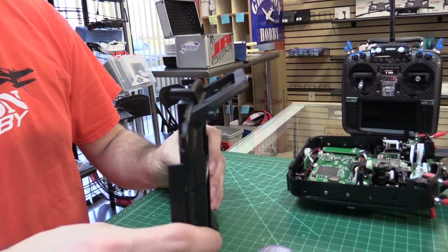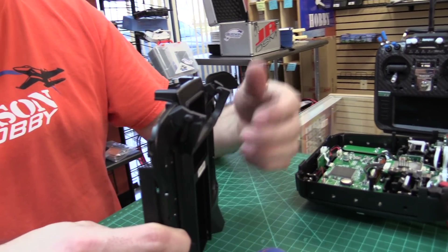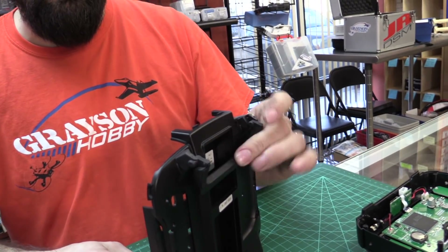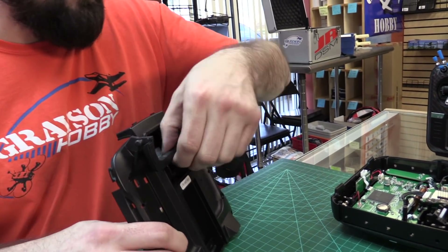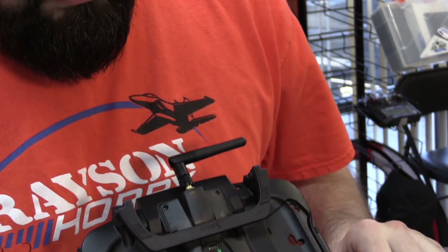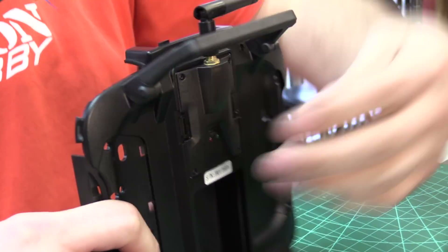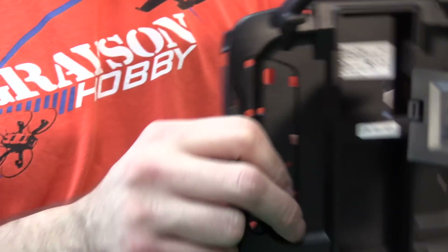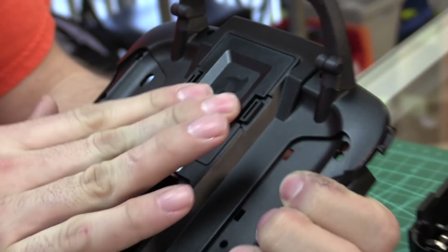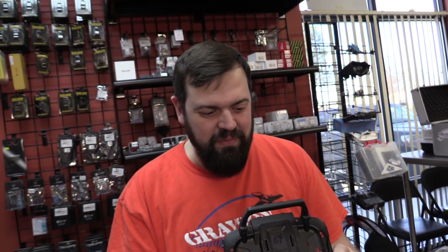Now it just hinges back on itself. You can get a smaller carry case now because the old factory handle made the radio so deep that a lot of cases weren't deep enough. It folds down on itself — pretty cool. And if you have a multi-module, it folds right under it, keeping a nice low profile. Now let's put the updated Jumper backplate on — carry handle upgraded, backplate on. Time for the USB.